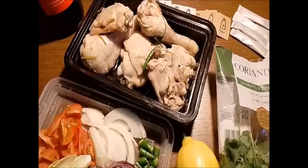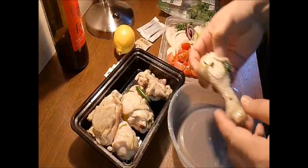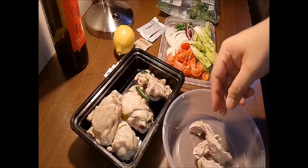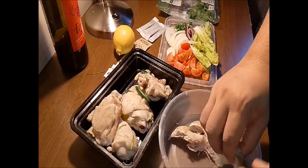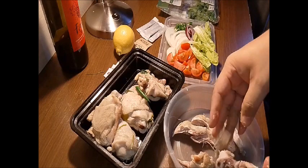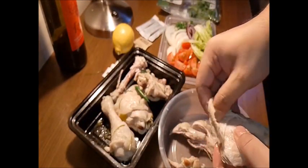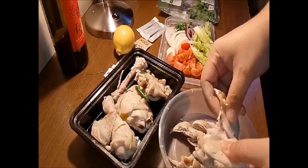Sekarang kita akan siapkan kerabu yang sedap sekali. Firstly kita kena ambil ayam dan swir-swirkan dia — sebab kita tak potong-potongkan dia. Kalau pakai dada ayam, tak perlu swir-swirkan. Kita carik-carikkan dia besar-besar. Saya suka buat besar-besar. Kulitnya buang sebab takut dia basi kalau kita simpan.